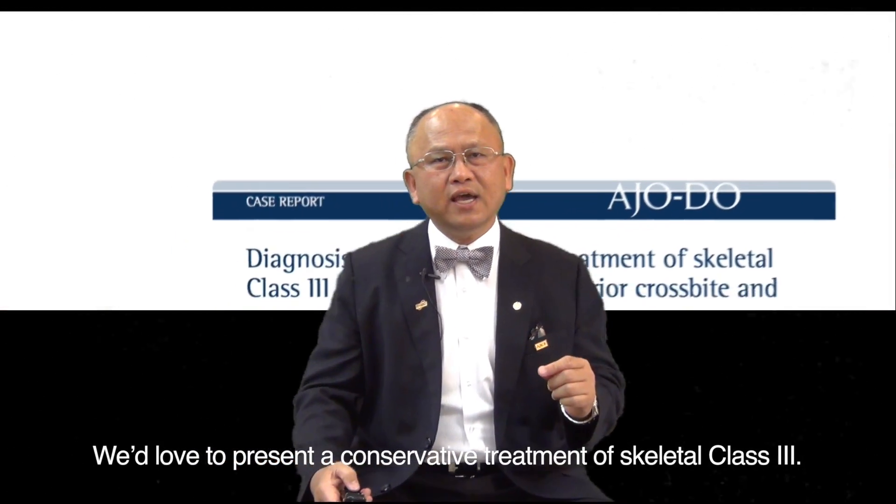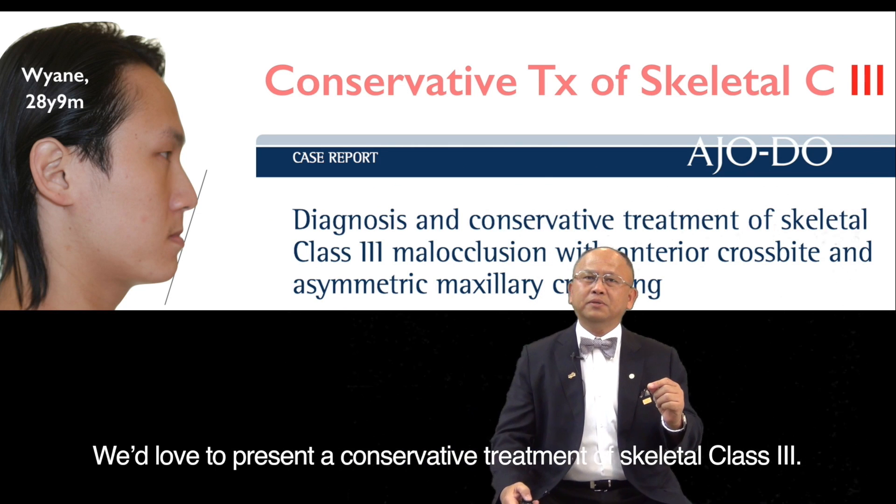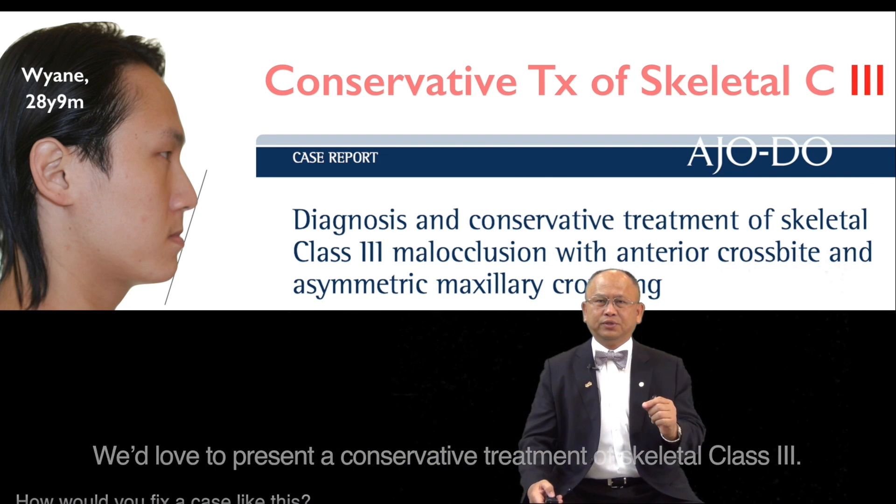Ladies and gentlemen, this is Chris Chen from Taiwan, along with my colleague Linda and my mentor Jim Roberts. We would love to present a conservative treatment of skeletal Class 3.